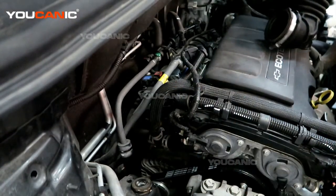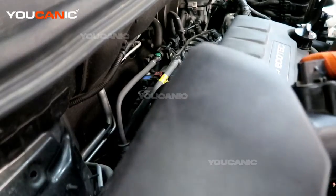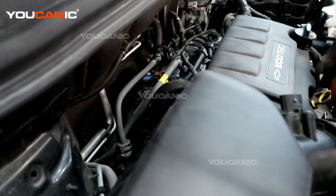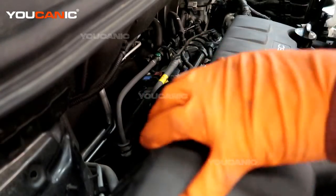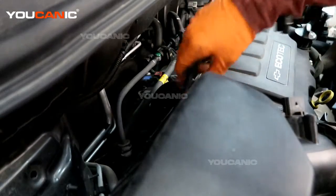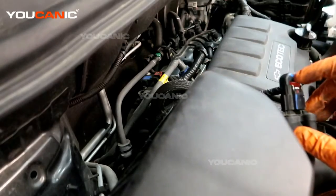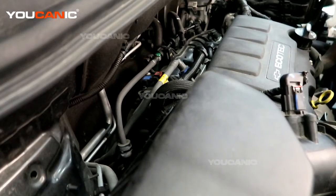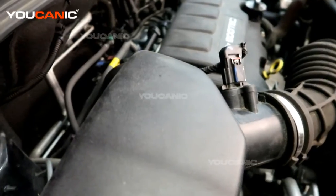Now we can put our air box unit back in. These two sides go into the grommet location on the side of the fender, that grommet down, and then press these down into place. Tighten the two clamps up front and hook up your mass airflow sensor connector — the connector has a double lock on it. And you're good here in the engine bay. Now we'll go inside and clear out the code.